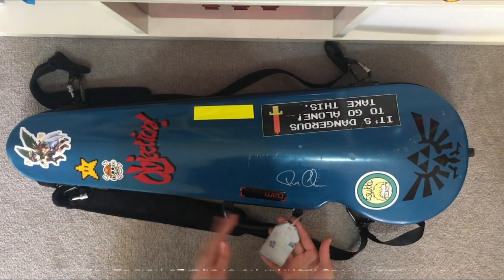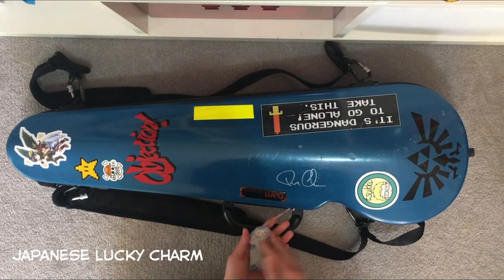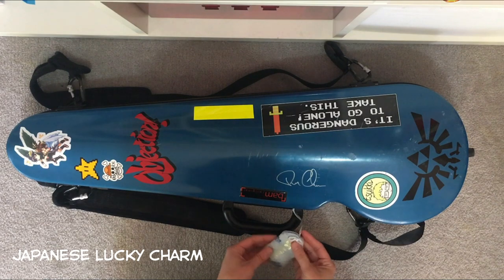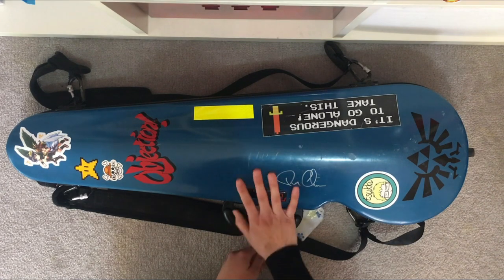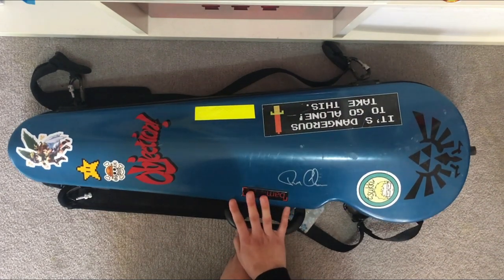So firstly I've got this kind of lucky charm. I bought it from Japan. I forgot what it says but I think it's something to do with safety when traveling, because usually I would carry this everywhere.